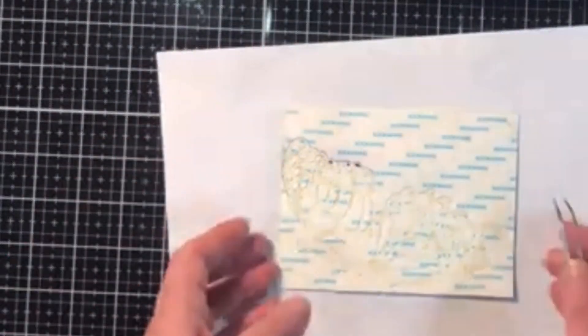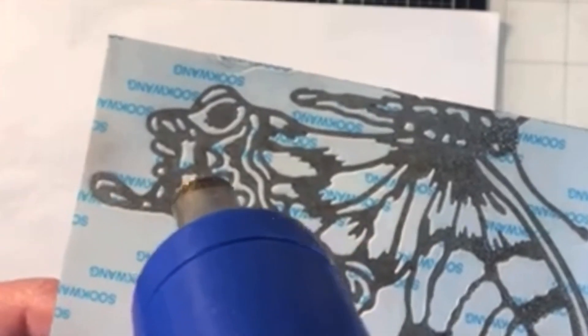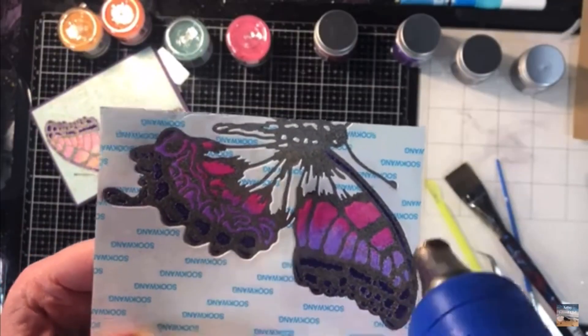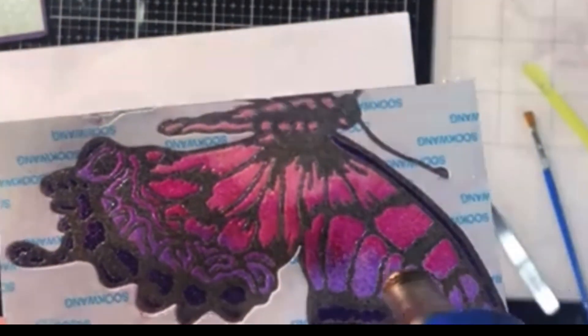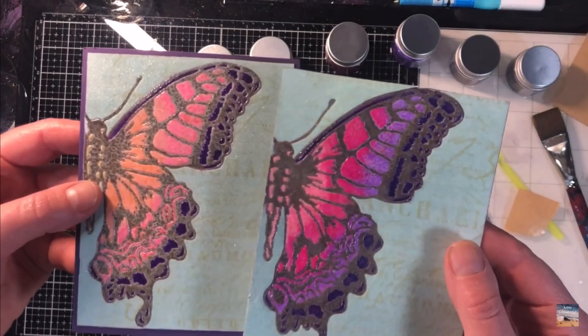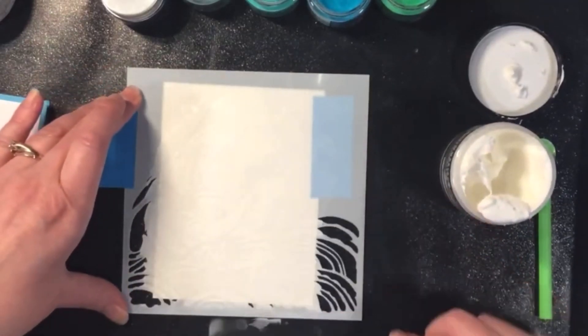One of my favorite ways to use them is with cardstock that has double-sided tape that I've die-cut images out of. I pull off the backing to the tape and that embossing glaze will stick to that exposed tape, then I melt it with my embossing tool. By using a brush I can get some beautiful gradients between the different colors, and I can also take advantage of that transparency by stamping a background image below my tape.